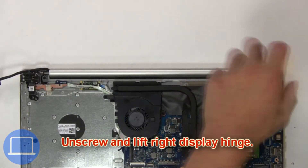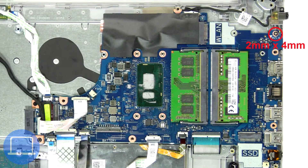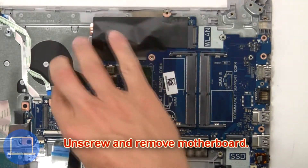Next, unscrew and lift the display hinge from the palm rest. Then unscrew and remove the motherboard.